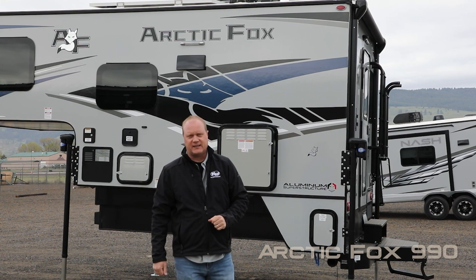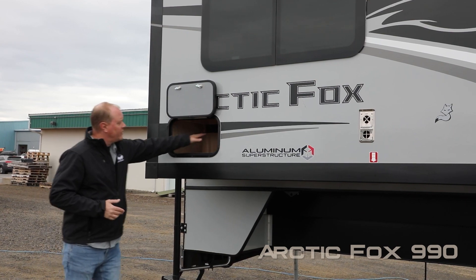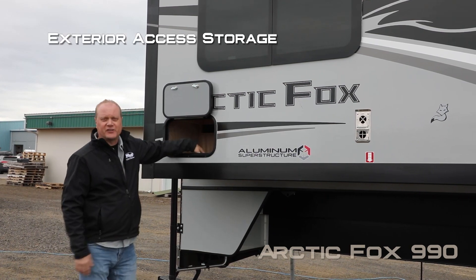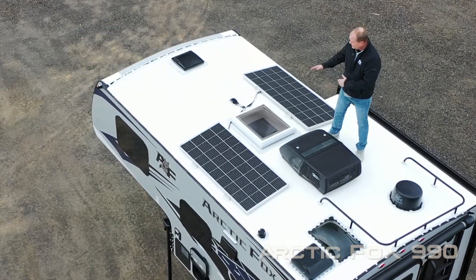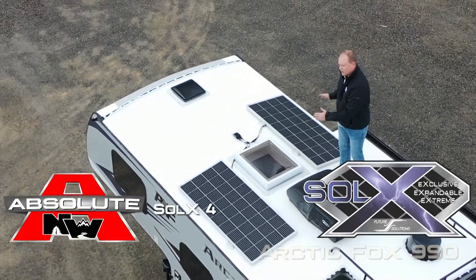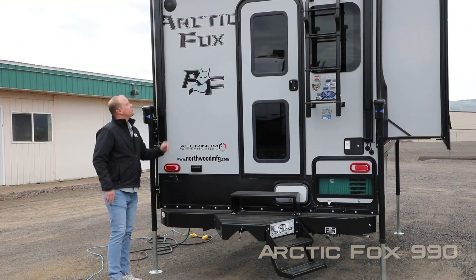Here on the passenger side you'll find your full-size slide-out with exterior access to storage under the dinette, omnidirectional TV antenna, optional 11,000 BTU roof air, J-lighter skylight with shade, and Sol X4 with 400 watts of solar standard.